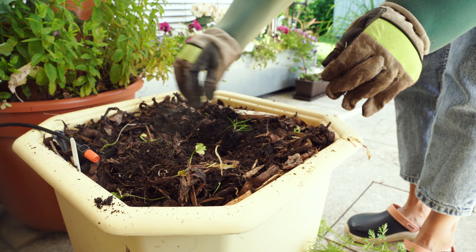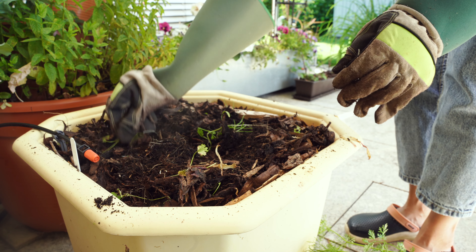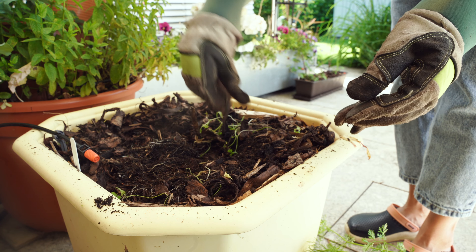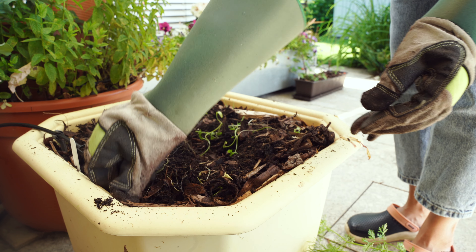This container always has some weeds growing in it, probably because I leave the topsoil exposed. I'll be mulching the soil after planting the hydrangeas, so let's remove the weeds first.